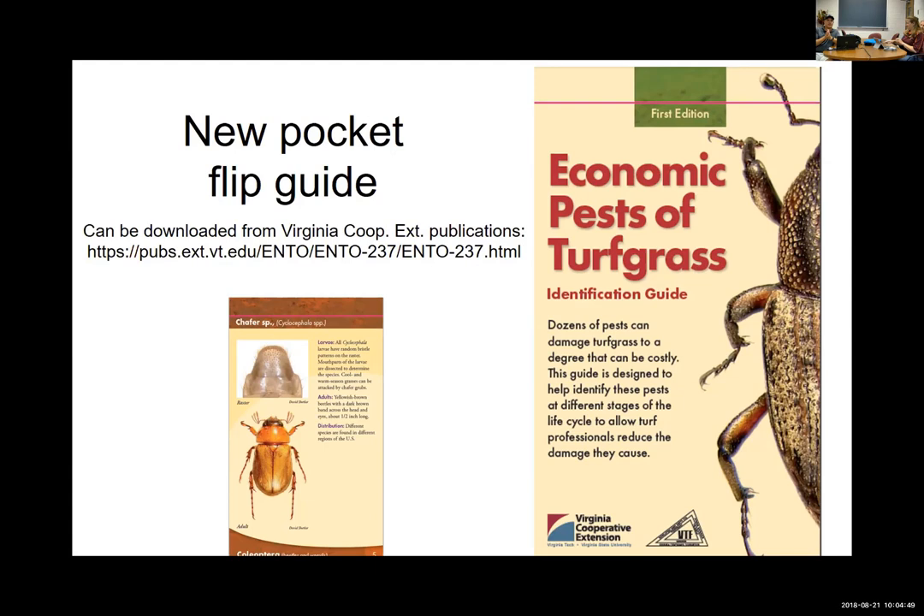I'd like to draw your attention to something some folks may be aware of but others maybe not. Over the last year we've produced a flip guide — a pocket-size, full-color flip guide to turf pests. It has a Virginia Tech / Virginia Cooperative Extension publication number and you can download it as a PDF. Bad news is we're out of hard copies; they went like hotcakes. So we're looking to get some sponsorship to produce more of these.